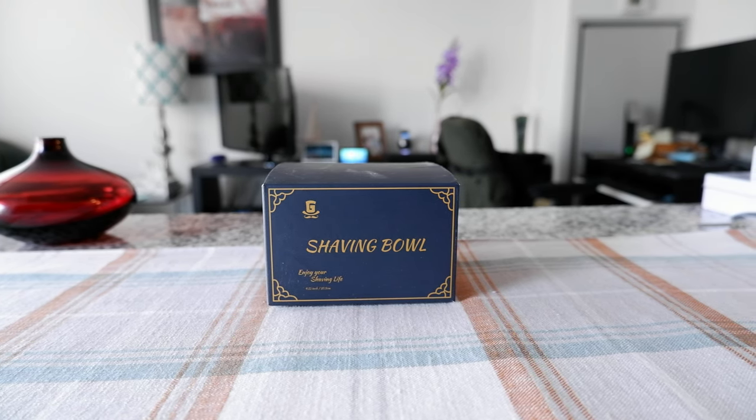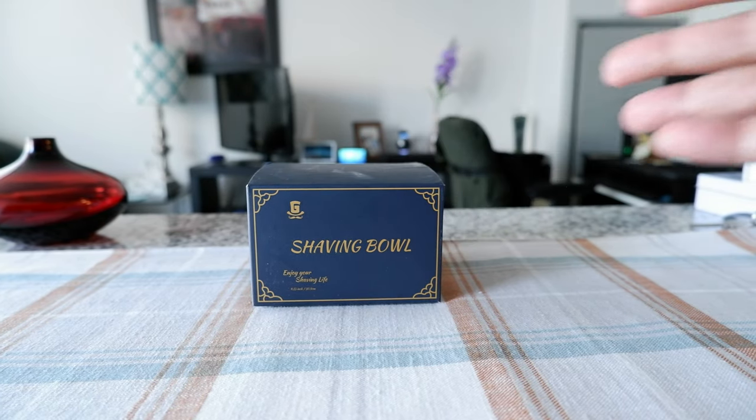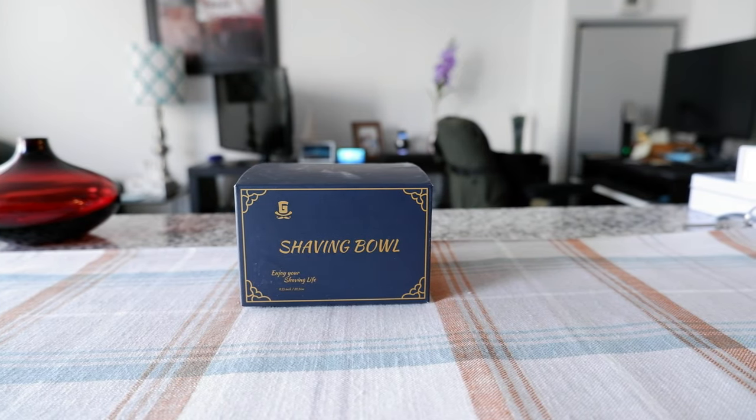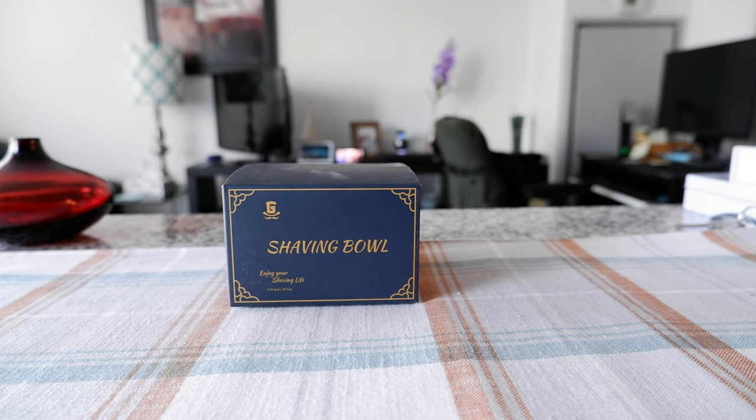This is the three-layer heat preservation shaving soap bowl. What that means is it has three different layers, and the middle layer is vacuum insulated to keep the foam or the water warm, which should help you with wet shaving.